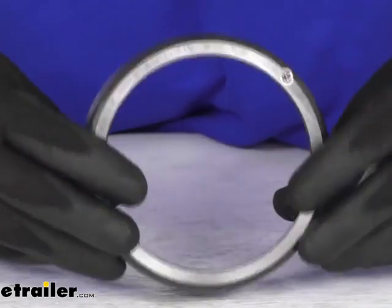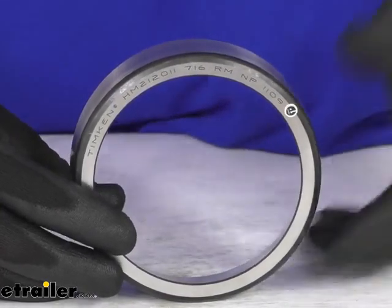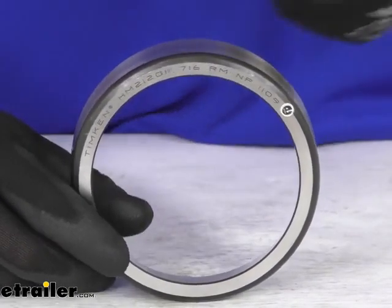It's a Timken product. If you're not familiar, Timken is one of the most well-known and highly trusted brands in the industry because their products are engineered with higher quality controls.